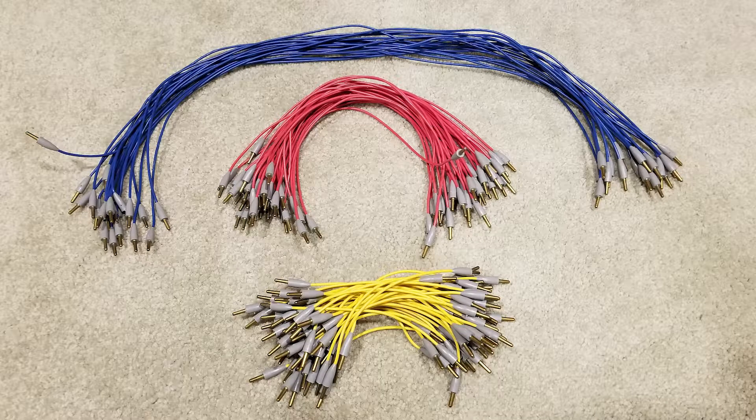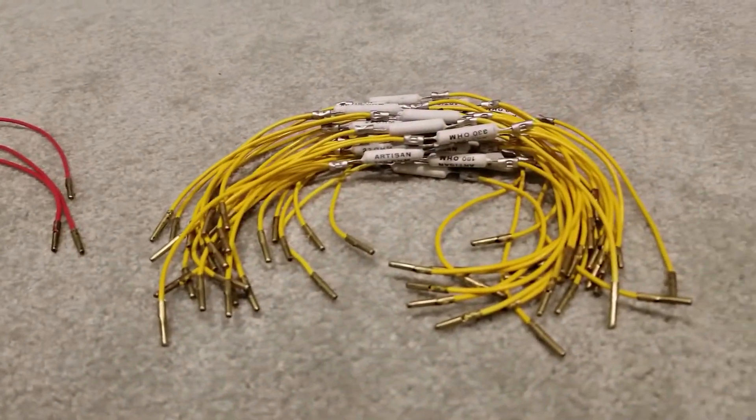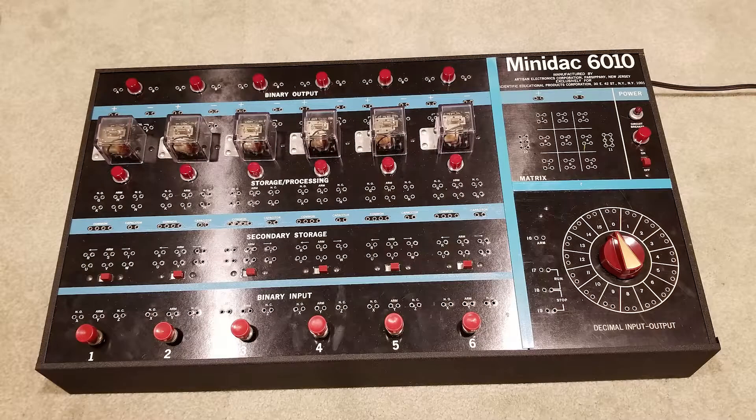It also included extra patch cords, capacitors, resistors, and diodes — all for extra features. While not as successful as the earlier version, this version was more successful in the corporate marketplace.